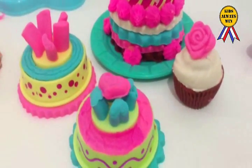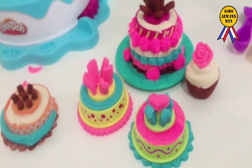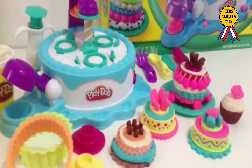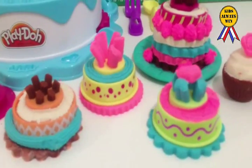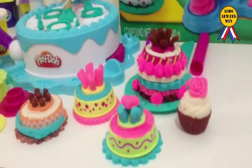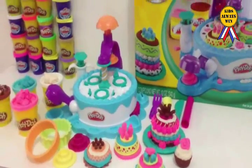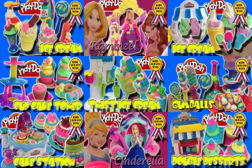Wow! Wow! Yum! Wow! Beautiful. Yummy. Do you like it? Yeah! Please write us. Yeah. Thank you. Bye bye! Tada! Click like and subscribe. Okay. Bye. Kids Always Win. Please watch Fatu. Thank you.